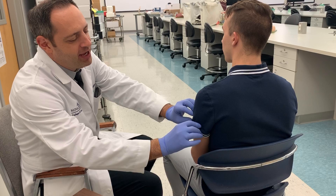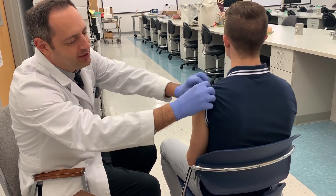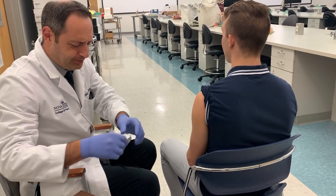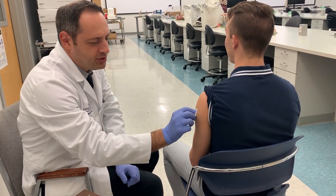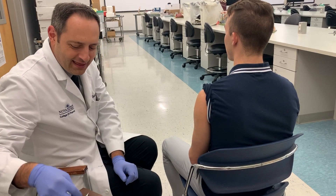Next, make sure you can see all the way up to the top of the shoulder. The patient should roll up their sleeve all the way to give you access to the injection site. Open your alcohol swab and clean the area in small circular motions, then let it dry.